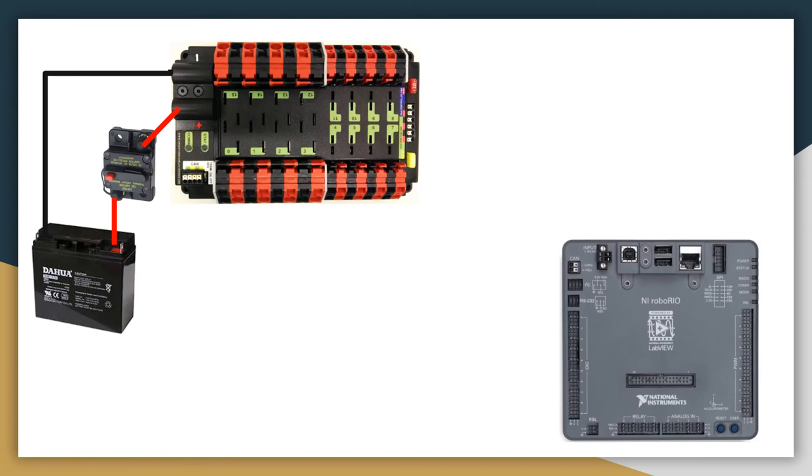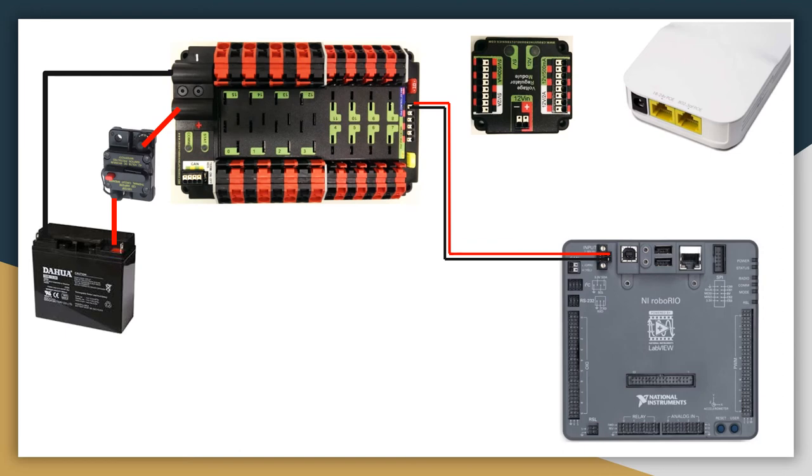Next, the RoboRio gets its power from the PDP. If you look up close at the PDP, it actually has a port labeled RoboRio Power, and that's where it connects to. Next is the router and VRM. The VRM gets its power from the PDP — on the PDP it has three power ports. The VRM goes to one of the auxiliary ports. The other auxiliary port is used for the PCM, or pneumatics control module, which I will cover in a separate tutorial. The radio gets its power from the VRM on the 12 volt 2 amp port.